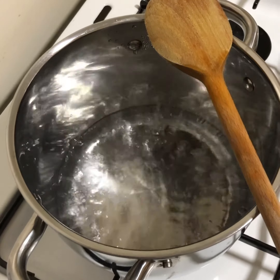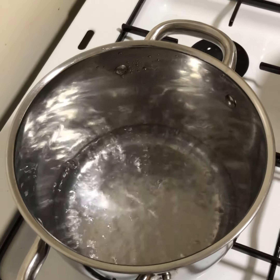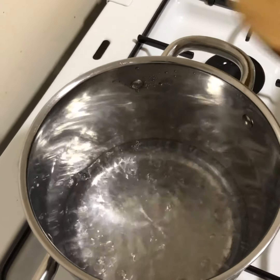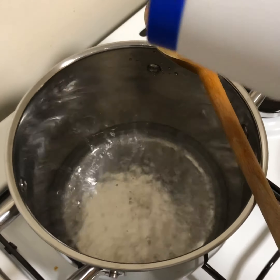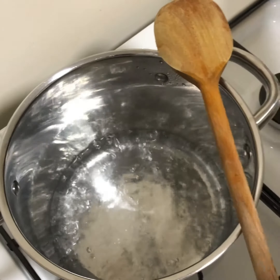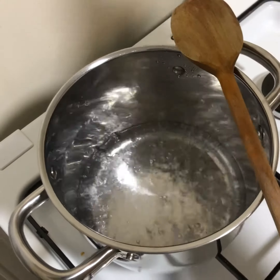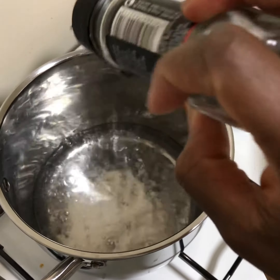We're going to put some water in the pot and let it get to a boiling point. As you can see mine is boiling, so I'm just going to add some salt — not too much, just a little bit — and we're going to put some mixed herbs in for extra flavor.